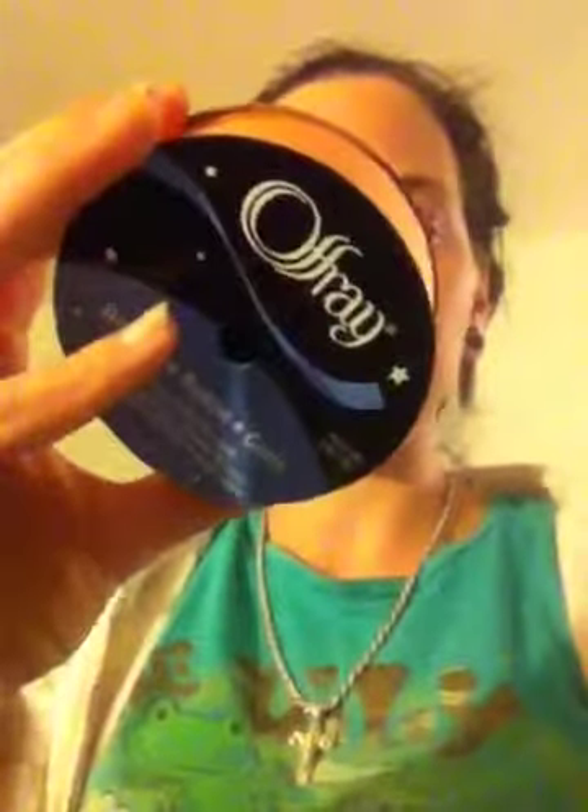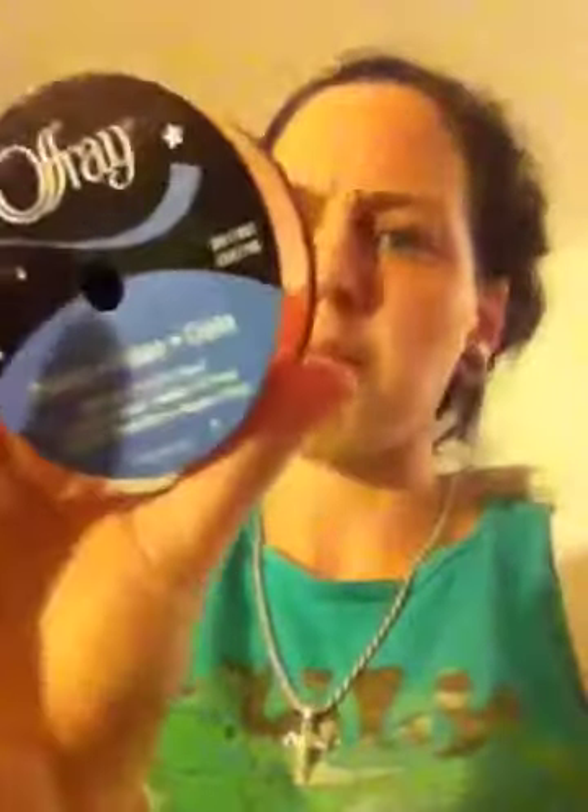The first one is 5/8ths ribbon. I got it because it's hot pink and black spots. This one is navy turquoise — kind of matches my shirt. This is 7/8ths. This one is orange; it says 'Tore Orange.' I don't know what that means, but it's like a neon orange. I got a maroon.